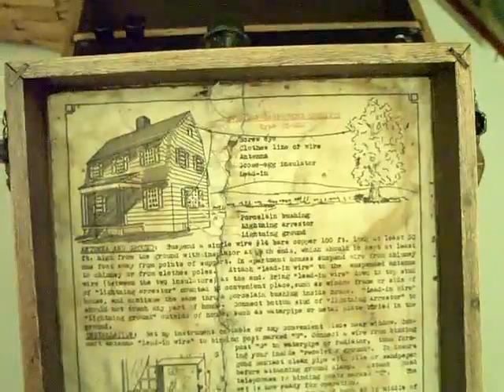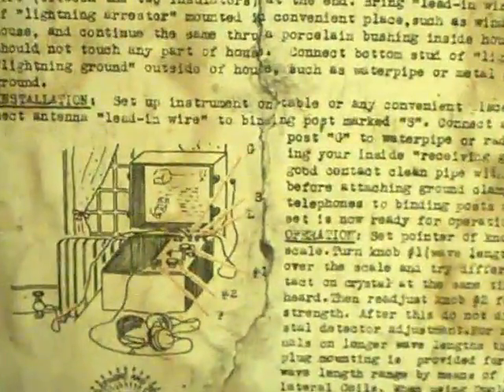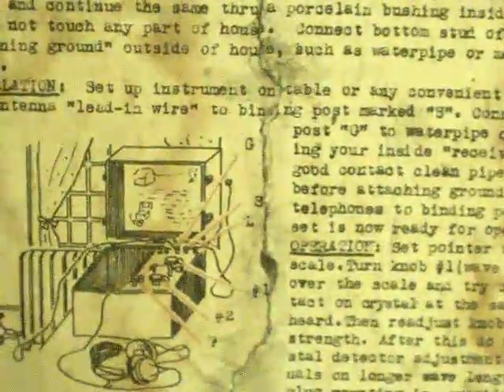The inside of the cover had complete operating instructions showing you how to put up the antenna, hook up the ground, and some instructions on how to tune the radio. And a little schematic diagram showing how to wire it together with the earphones, the ground wire, and how to adjust the crystal and so forth. The instruction manual was pretty simple for these radios, but effective.